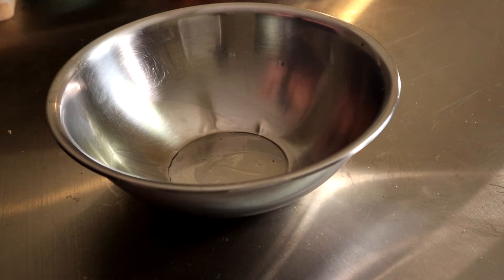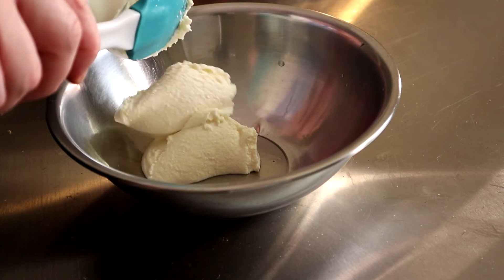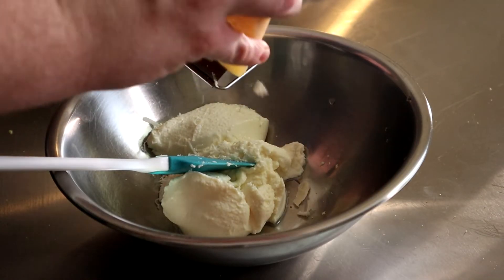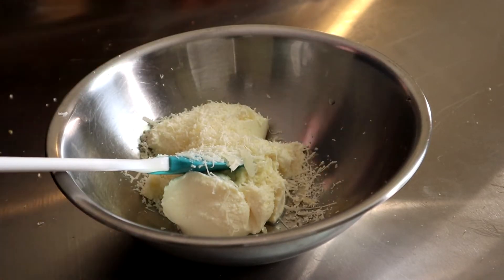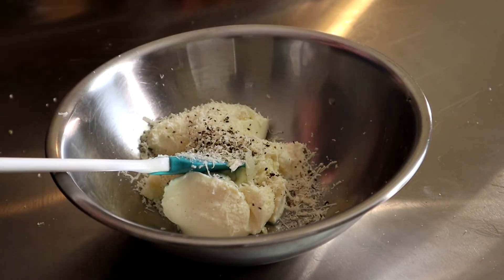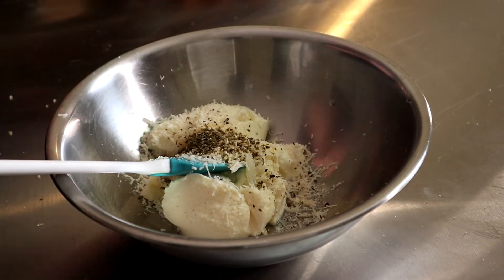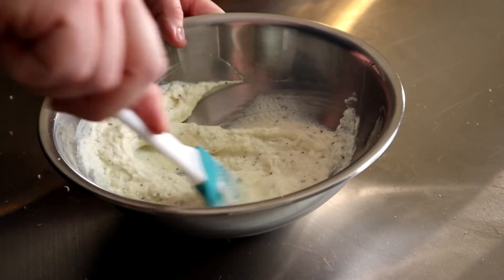While that's in the oven, we should have enough time to get everything else ready. Take seven ounces by weight of ricotta cheese, two tablespoons of freshly grated Parmesan, a quarter teaspoon of salt, a few twists of freshly cracked black pepper, a quarter teaspoon of garlic powder, and a quarter teaspoon of dry basil. Mix this together and set aside in the refrigerator until we need it.